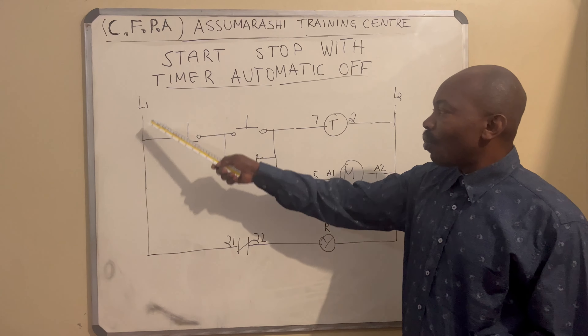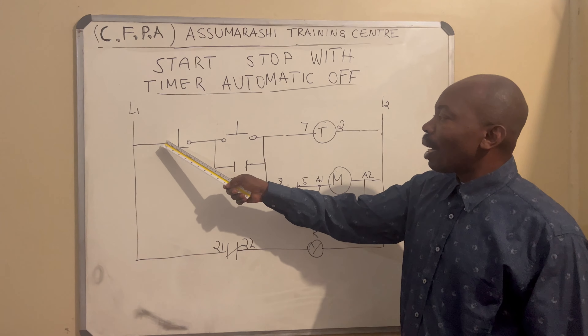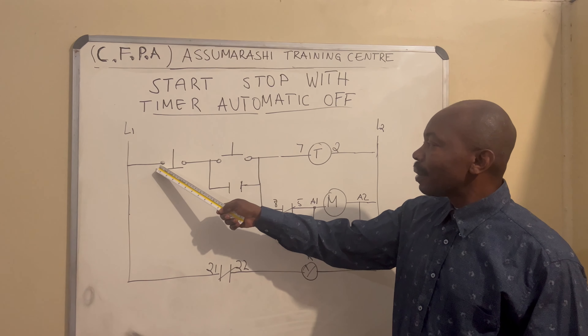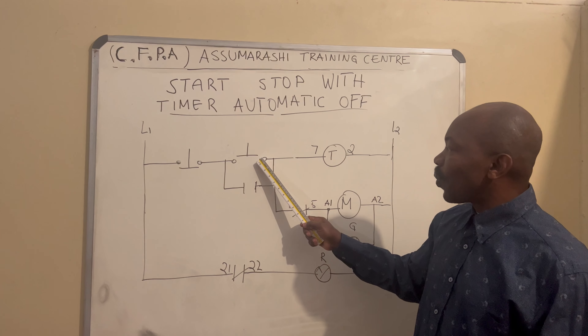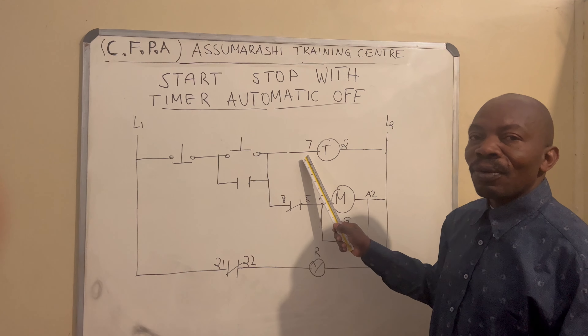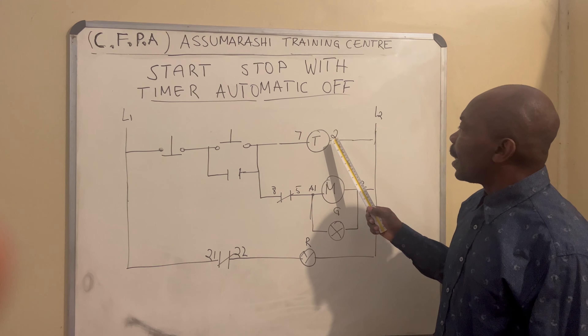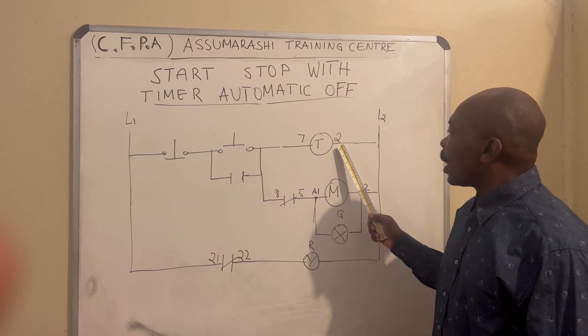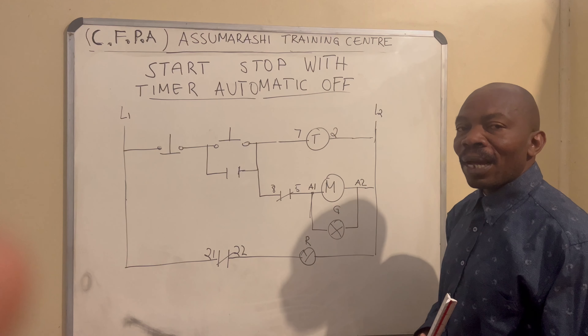On Live 1, we take a power and connect to number one of the stopper, number two, number three, number four. Number four, you connect on pin seven of the timer. And then number two, you connect negative on Live 2 for our timer.